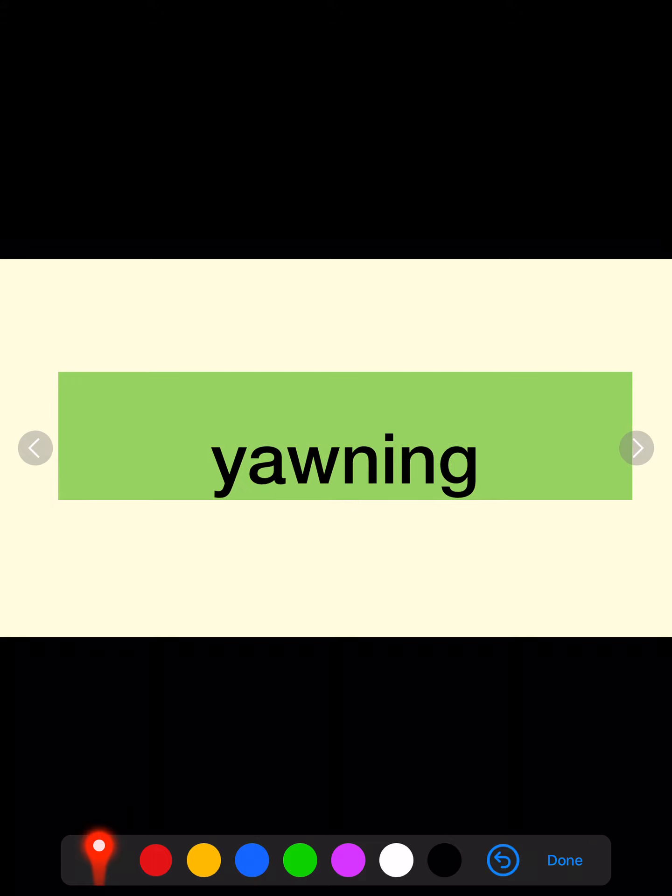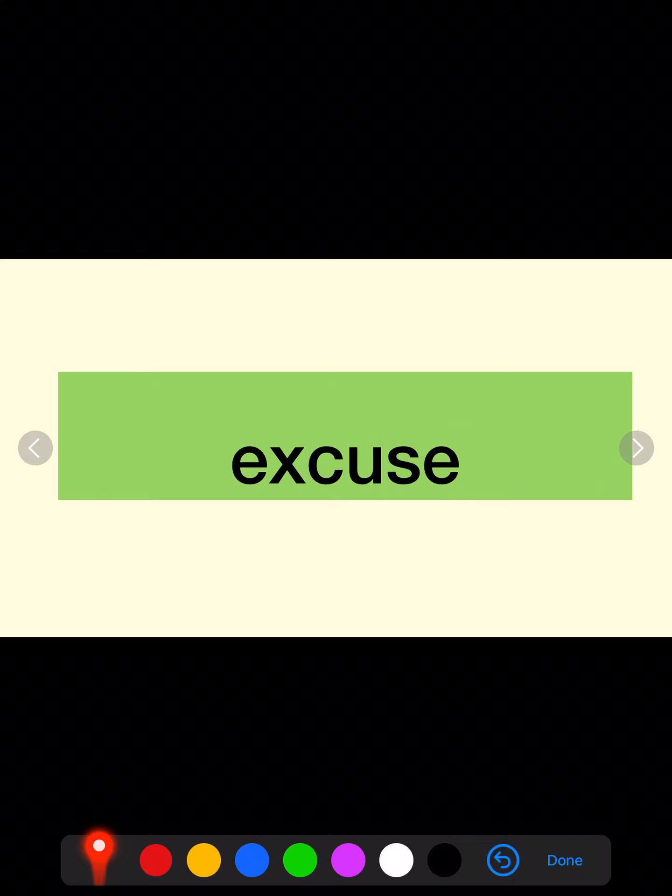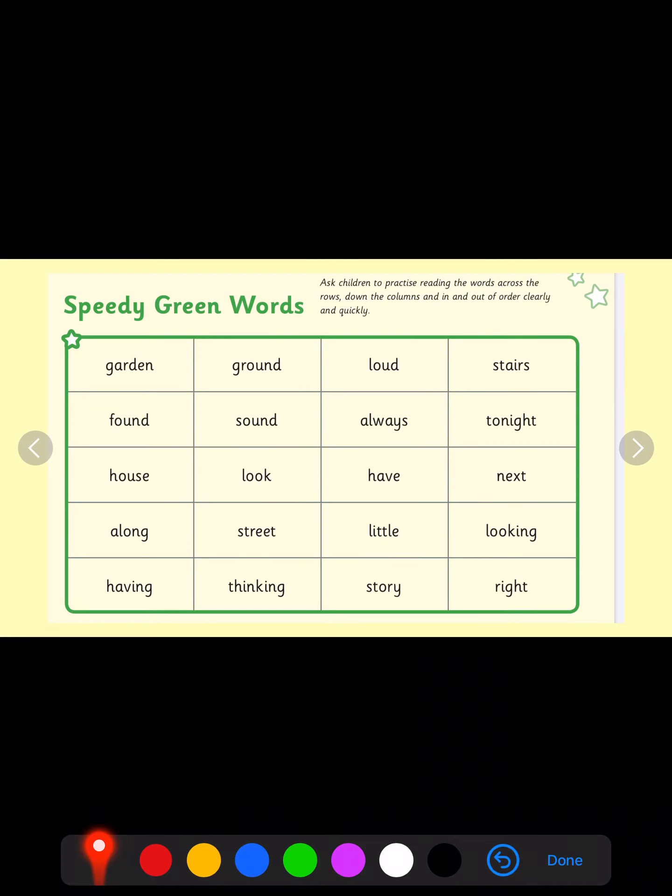Now I'd like you to use Fred in your head to read these words. I shouldn't hear you sounding them aloud. Well done. Yawning. Well done. The word is excuse. Super. Grapes. Let's have a go at our speedy green words. Remember to practice these as much as you can. Well done. The more you practice the faster you will get.